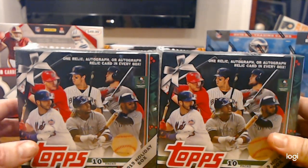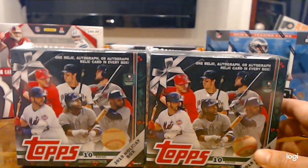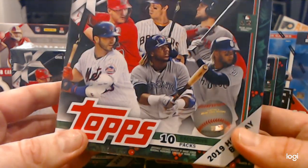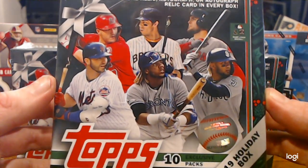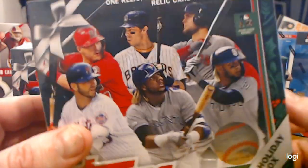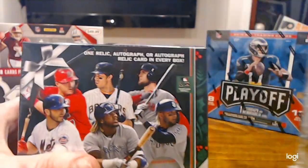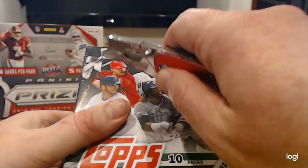Today we're going to open up some Topps Holiday Baseball — two boxes. I also have a third box that I'm going to give away on Friday at the live stream: 9 p.m. Eastern, 6 p.m. West Coast. Alright, so let's open them up and see what's in here.